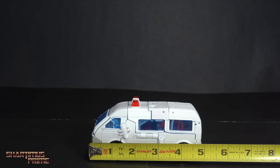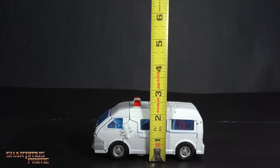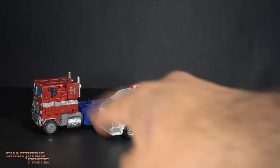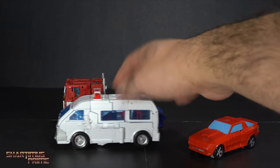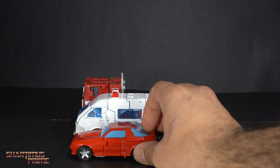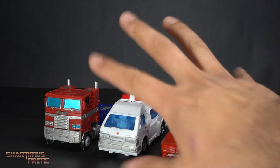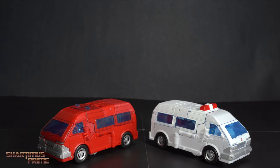Both figures measure about five inches across and just about two and a half inches tall. For size comparisons we have the Buzzworthy Cliffjumper and the War for Cybertron Trilogy Optimus Prime. Optimus is just a little bit taller and longer than Ratchet. You can see how small Cliffjumper looks. Do these scale to you? I think they're okay — maybe Optimus should be a little bit bigger.